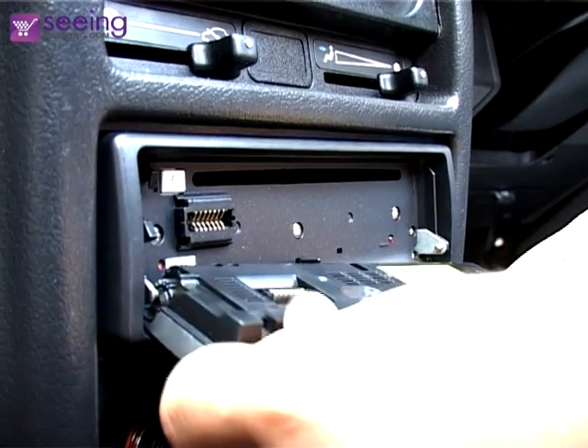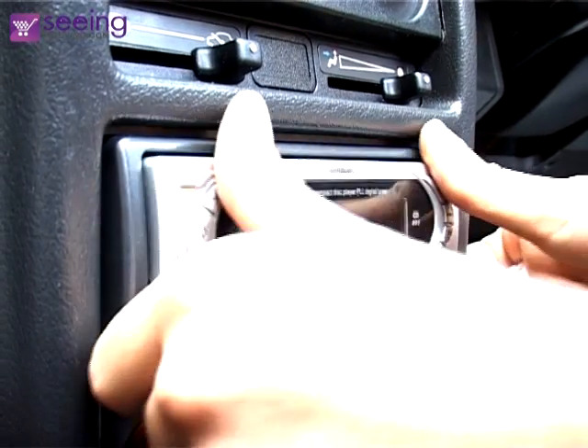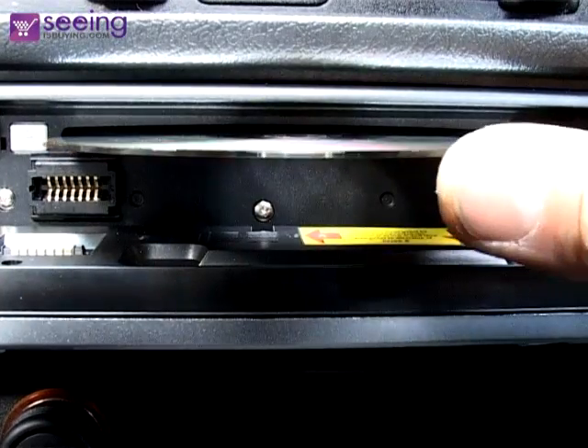Attach the fascia like this. To play a CD, lower the fascia and insert like this.